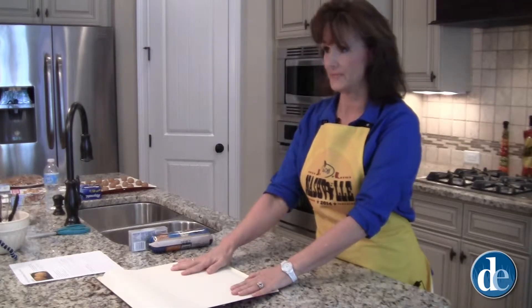The first thing you want to do is preheat your oven to 350, and allow your cookie dough to come to room temperature for 10 minutes, and also you'll want to soften your cream cheese. In the meanwhile, I have gone ahead and lined my cookie sheet with Reynolds parchment paper.